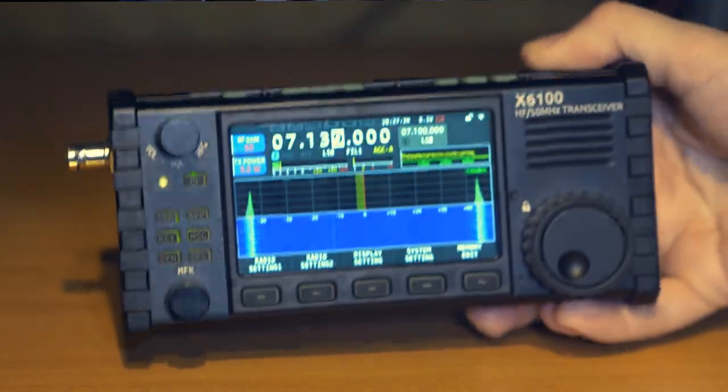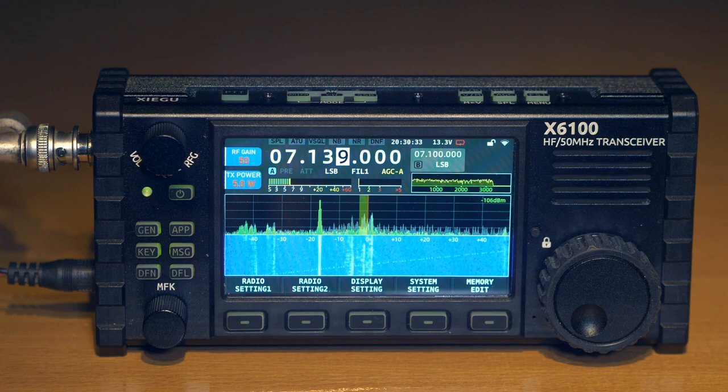This transceiver has a lot of different features. In this video I will tell you only about the main ones, and then in the future I will make separate videos about some important complex functions.